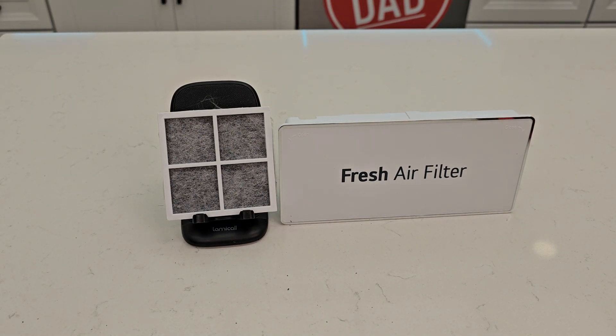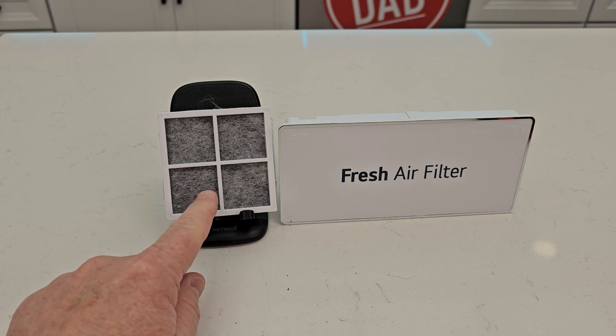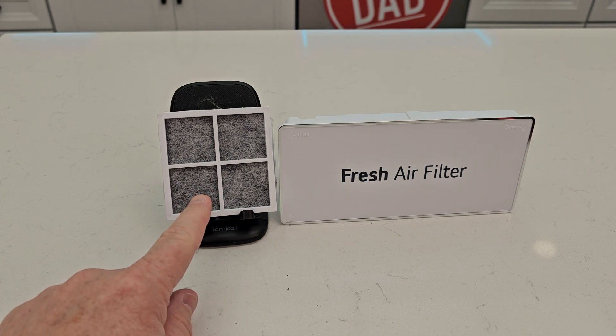Hello everyone, this is Just A Dad. Today I'm going to do a review and show you how to replace the fresh air filter on the LG refrigerator. This is model number LT120F.